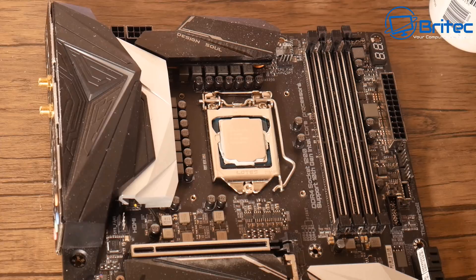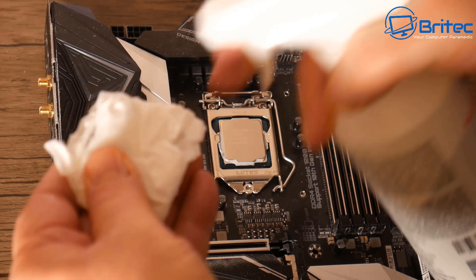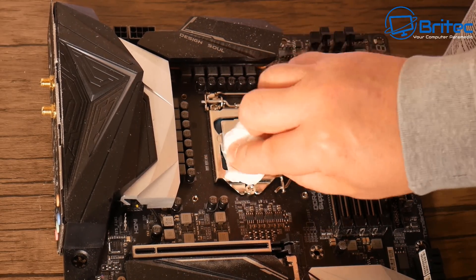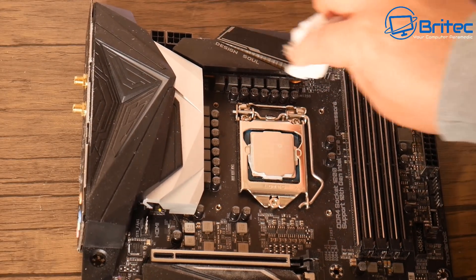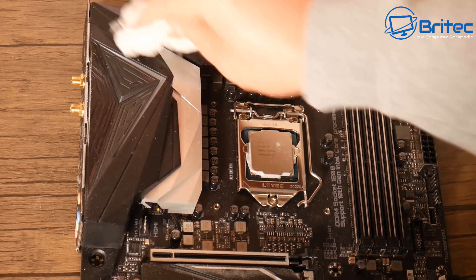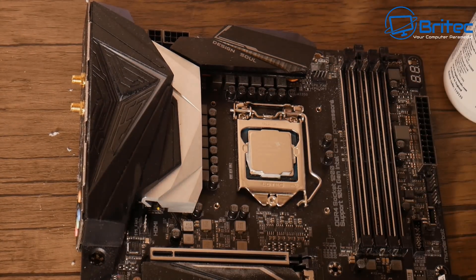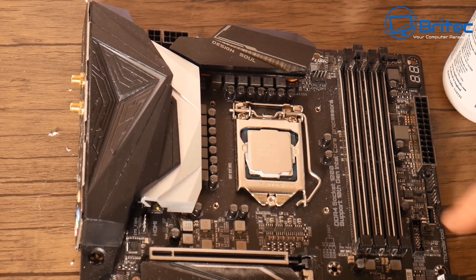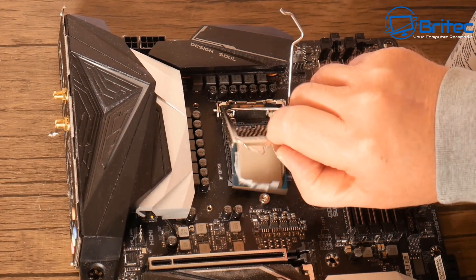I'm going to spend a bit of time cleaning this off, and once I've got it all cleaned off I'll clean the motherboard too — I'm going to use a brush to dust it all off. First let me spray some of this onto a bit of tissue and clean it off better so I can put some fresh compound on. Be careful with the alcohol on the motherboard because it can taint the plastic a little bit and make it go a bit frosty, especially the high 99% stuff.